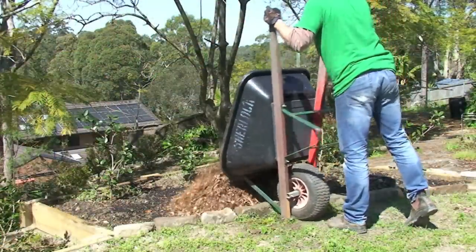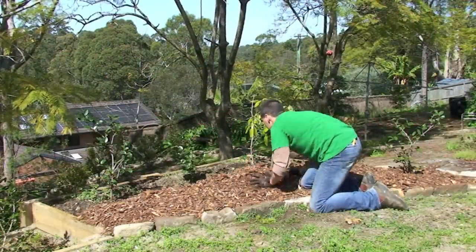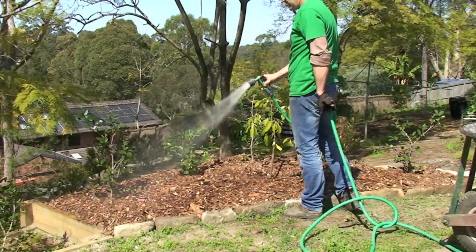So there you have it. Follow my simple tips and you'll find mulching properly is as easy as measure, weed and feed, spread and water. Your garden and the environment will love you for it.